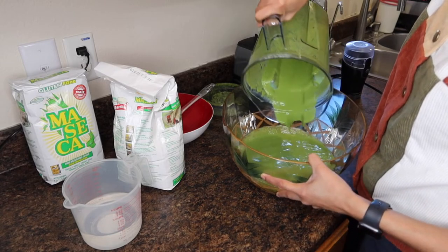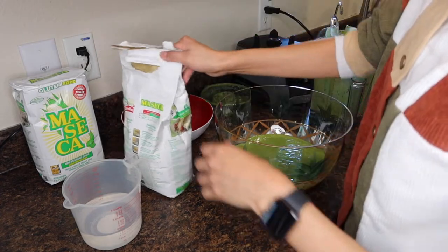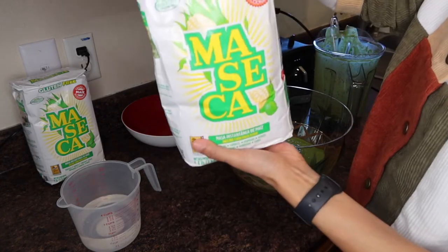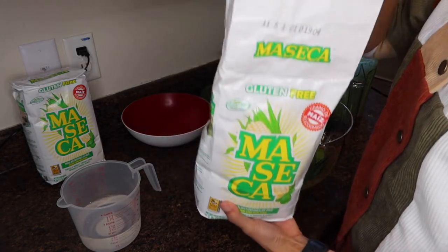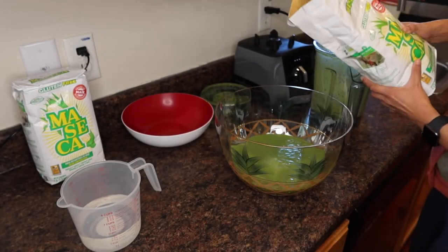You want to put this in another dish, scrape everything off, and then this is where the masa comes in. This is just regular maseca for tortillas — the white powder one, not the yellow one. You want to pour it in there.